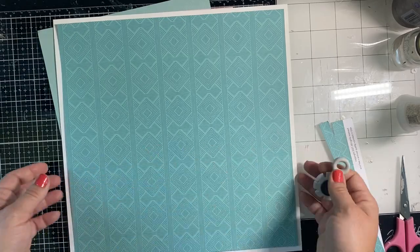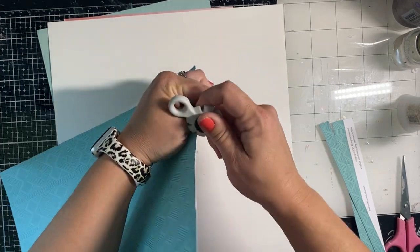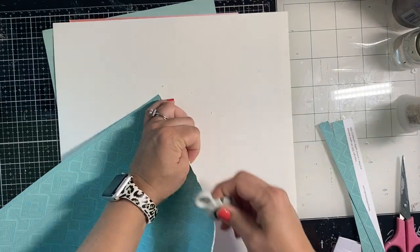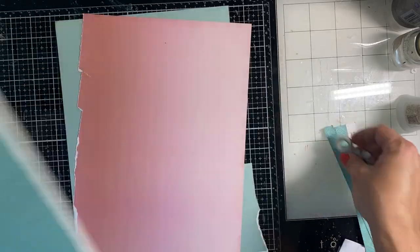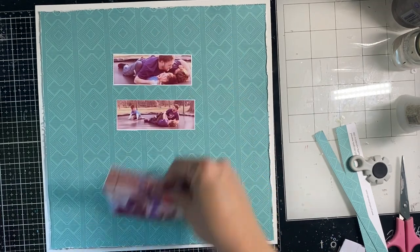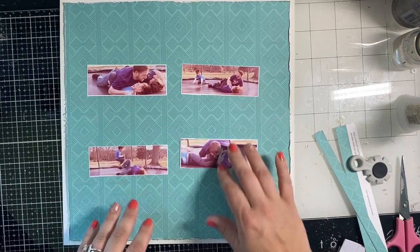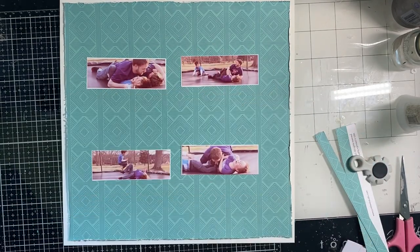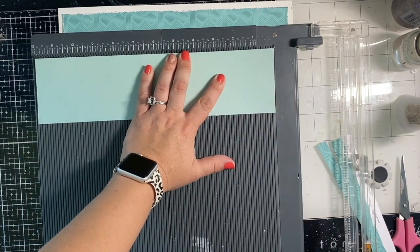I trimmed down this paper from Keeping It Real and I'm going to put it on a white background, but first I'm going to run it through this paper distressor. These are available in the store and they have different levels of blades. As you can see, it made a really fabulous distressed edge. The core of the paper is white so it shows a little bit of white, and it doesn't ruin your scissors or make them dull — plus no chance of cutting yourself either.